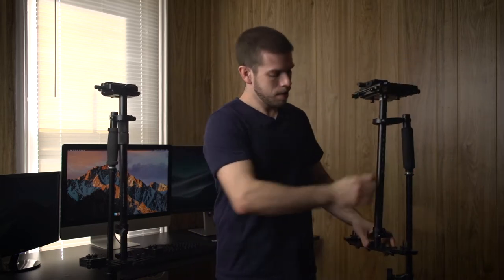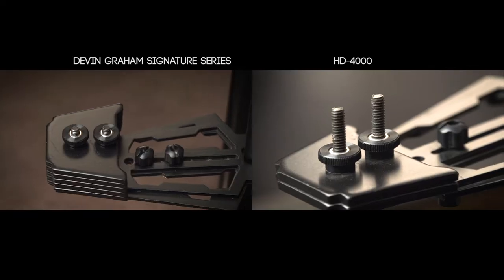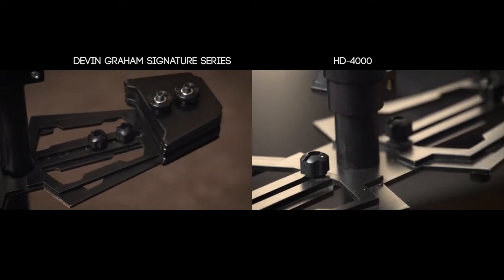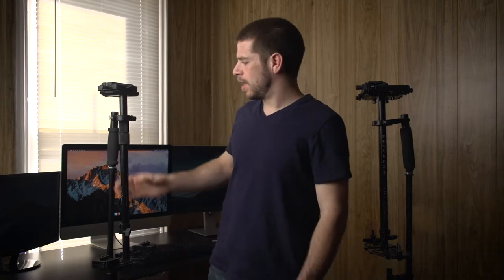Now the base on the 4000 versus the Devin Graham model — the 4000 base is a little bit bigger, and the Devin Graham is a little bit smaller both in length and in width. Not a big deal but it's worth mentioning. Also, the Devin Graham model does include a case — it's just padded foam. The big disadvantage for me is that you have to strip the entire thing down to put it away. There are little cutouts for every single piece, so honestly I've not used it one time in all my years of owning it. If I am going to break it down at all, which I rarely ever do, all I'm doing is taking off the head and the base and leaving the center shaft as it is. But again, I pretty much always leave it completely together.